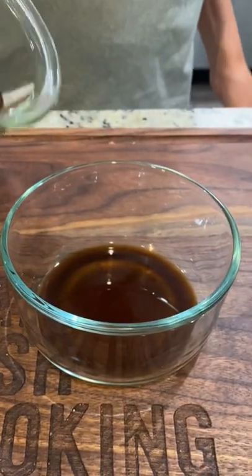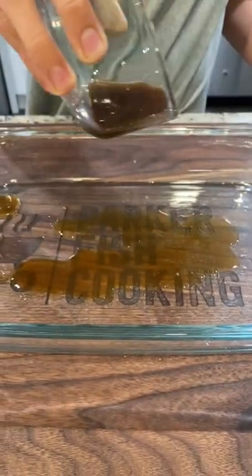Mix your brown vinegar with your Worcestershire sauce, then pour half your mixture into a dish. Next step, part two — coming soon.